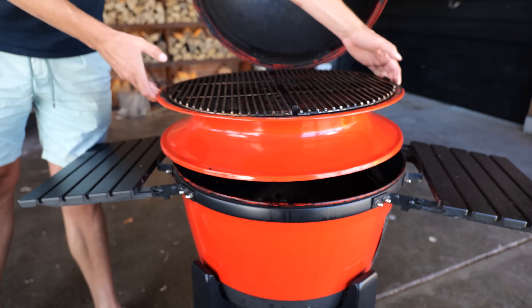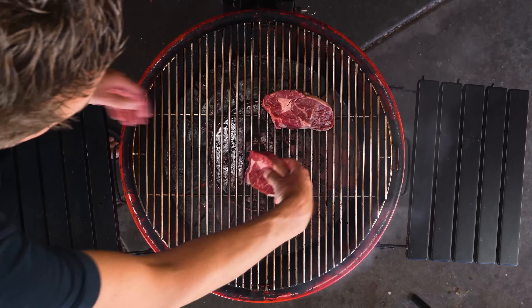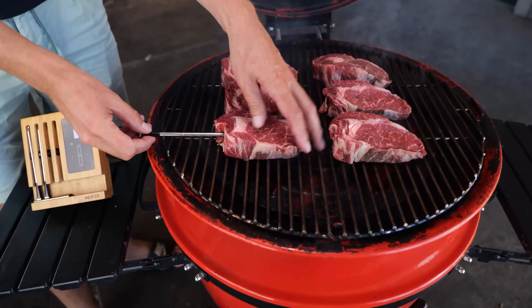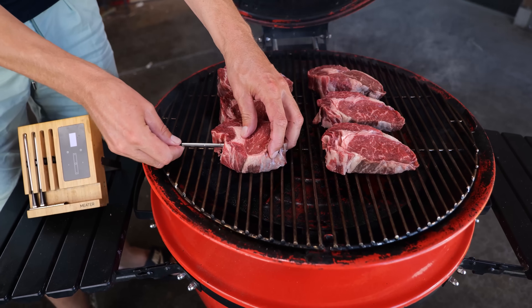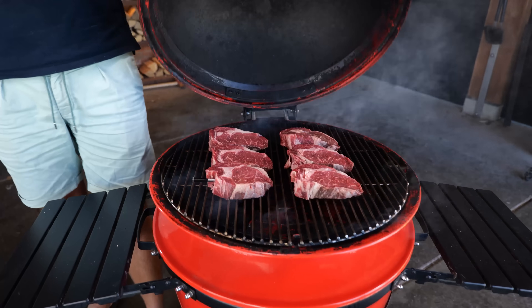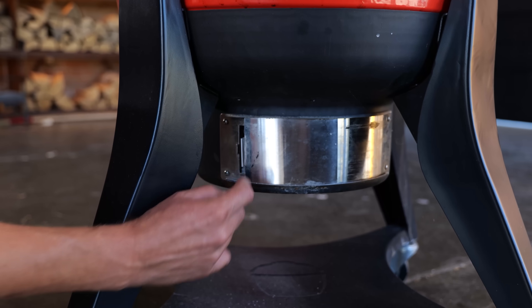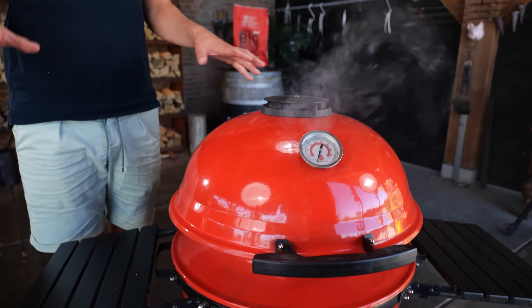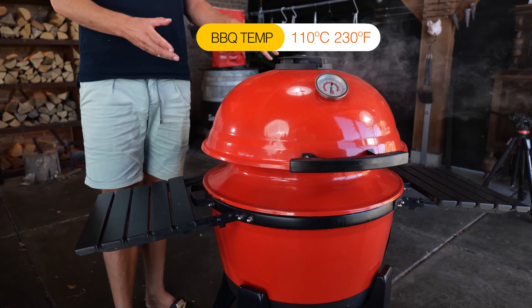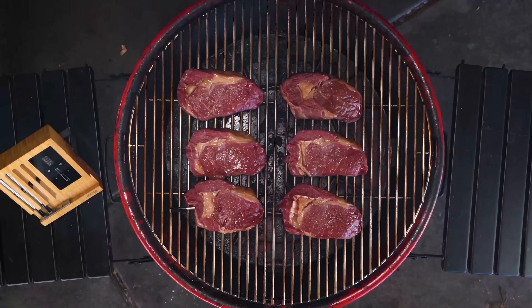It's time to place in the slow roller. The reverse sear method also requires us to keep our eye on the temperature, so I'll be using a thermometer that I can stick into the steak — it measures the temperature inside the steak as well as inside the barbecue. I'll close the lid, set the top vent to two strips open, set the bottom vent to one finger open, and that will set my barbecue to smoke at 110°C. I'll leave it at that position until the steaks reach a core temperature of 54°C.